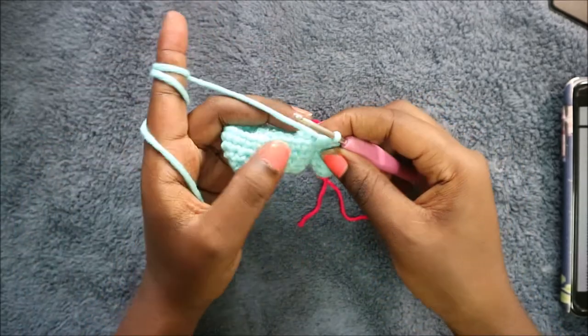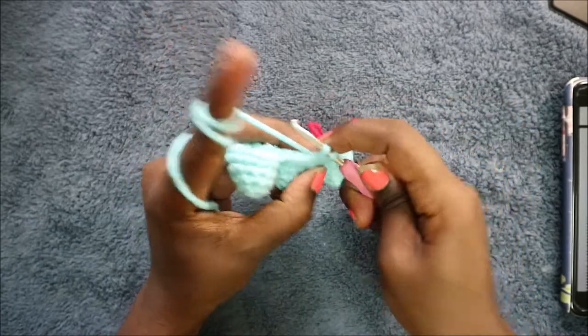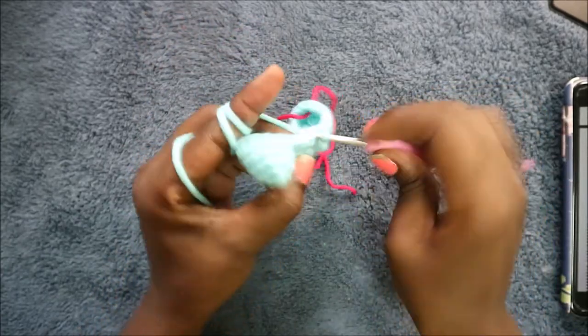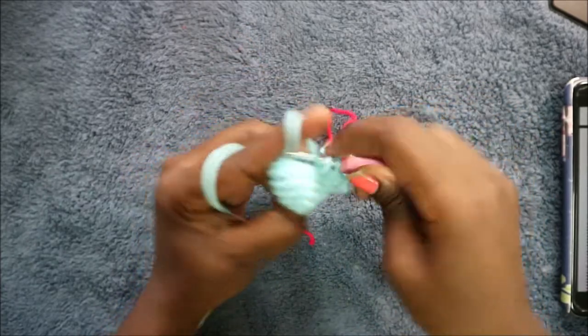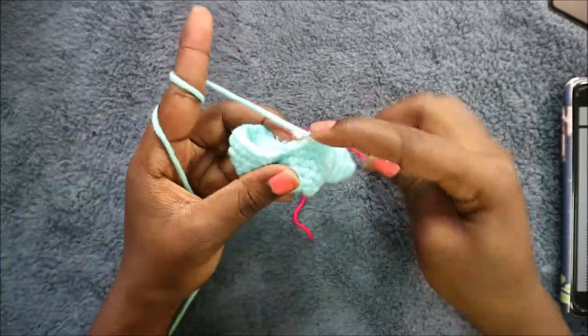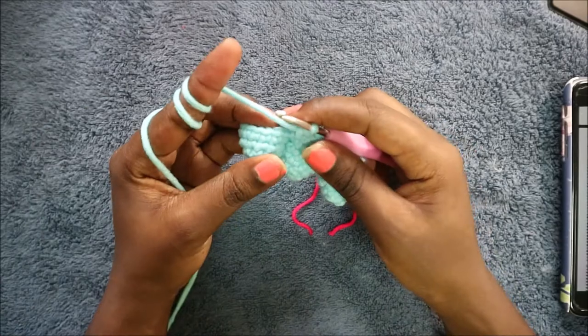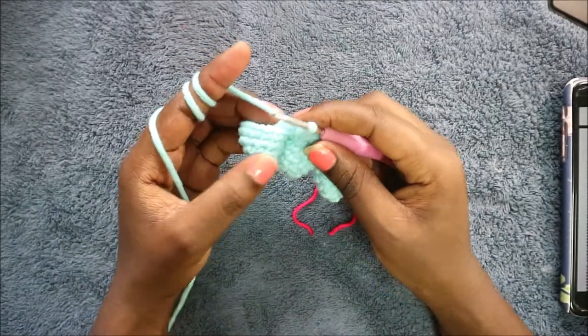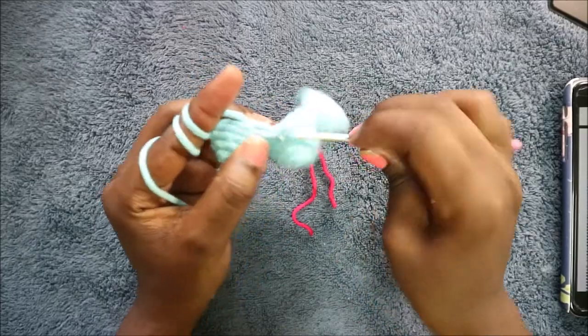After that we're going to do four single crochets: one, two, three, four. And then we're going to decrease again — one decrease.